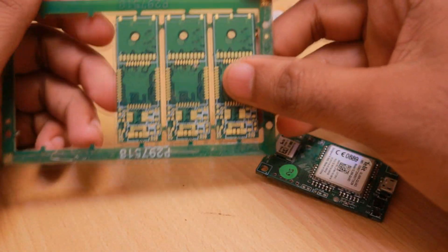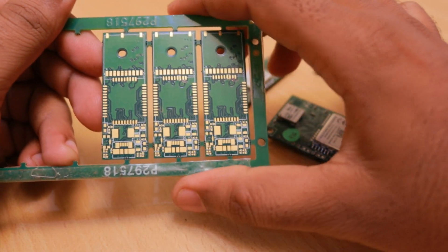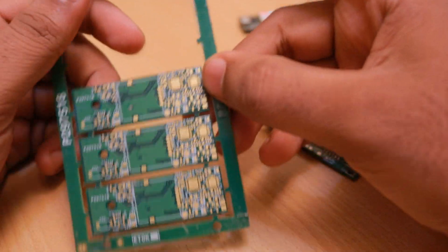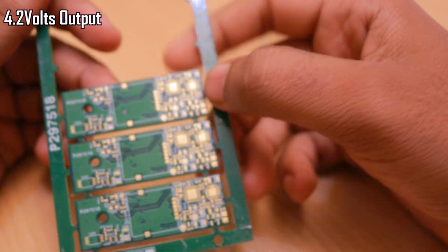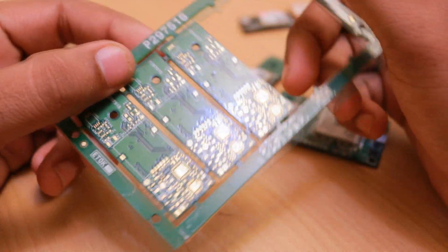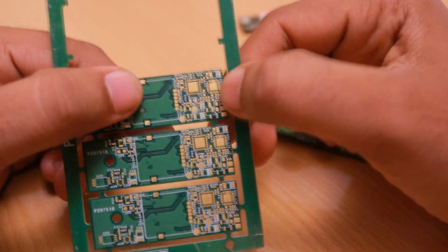So it can power the device always and it can save the battery when the AC source is present. That's why I selected this chip — it had all these features, and I saw that the output voltage is regulated to 4.2 volts. But when we actually designed this board I found out that it had so many issues compared to what results we have using the other chip today.